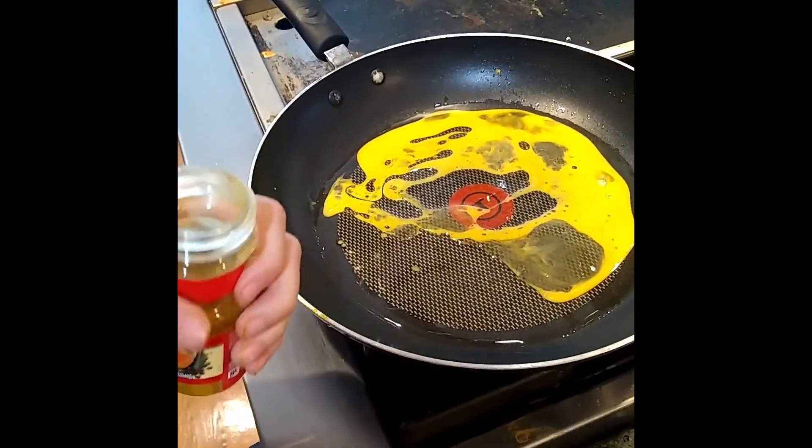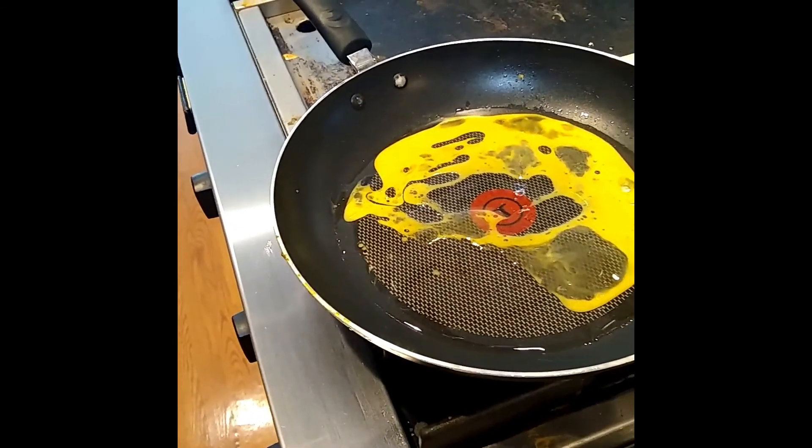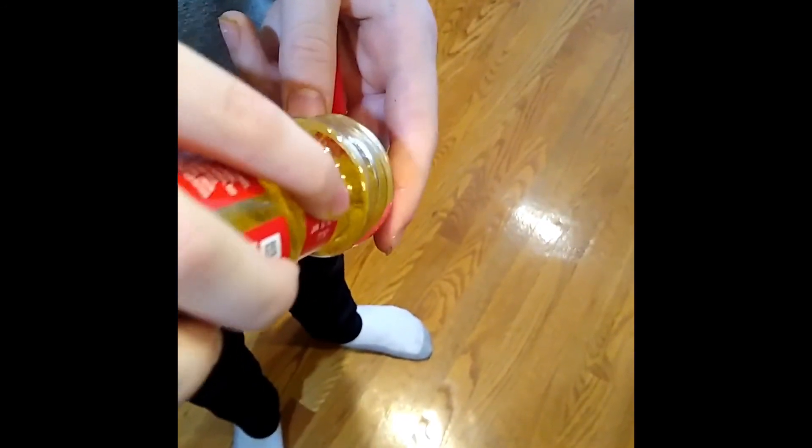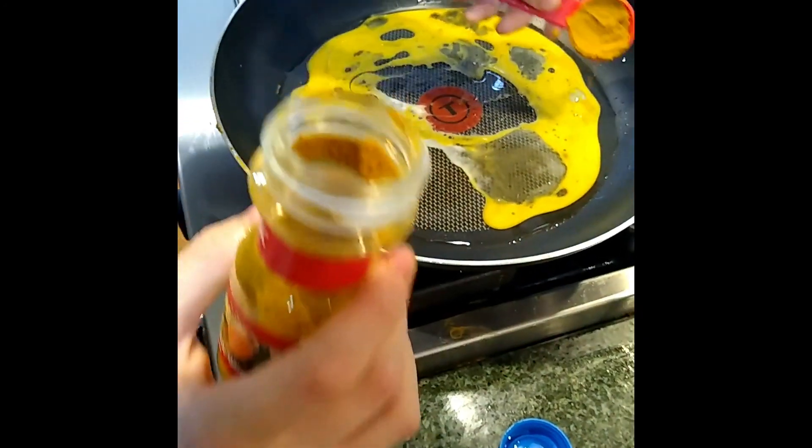Now you're going to put in a tablespoon of curry. That's a little less — still a little less — but a tablespoon is a lot.